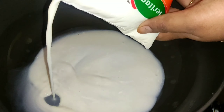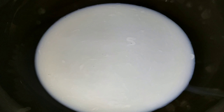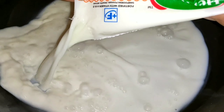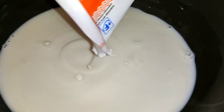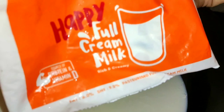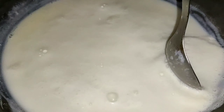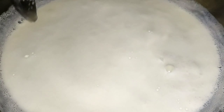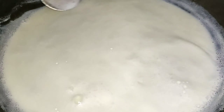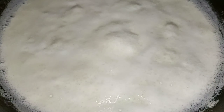If we have a recipe, we will get 1.5L of milk. We will boil it down to half. It looks creamy in texture.